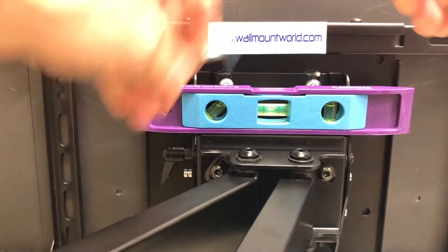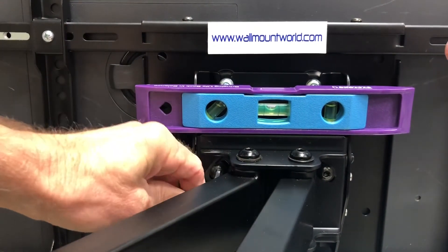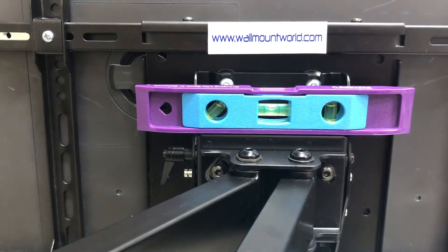Tighten it pretty tight on both sides, because you don't want the roll adjustment to shift. And there we have it — our TV is now level.